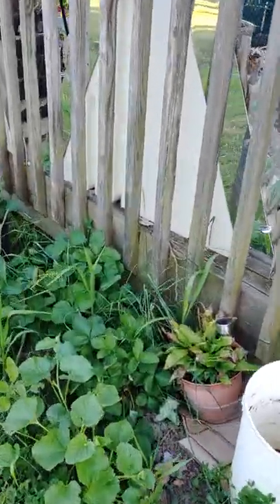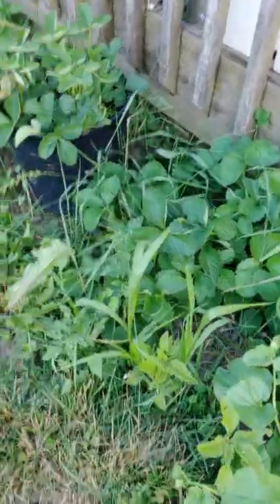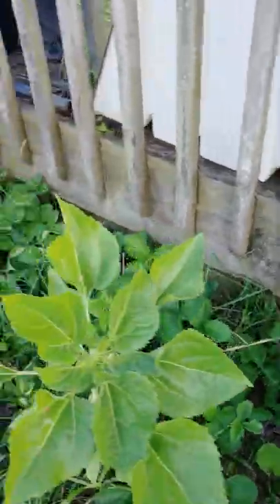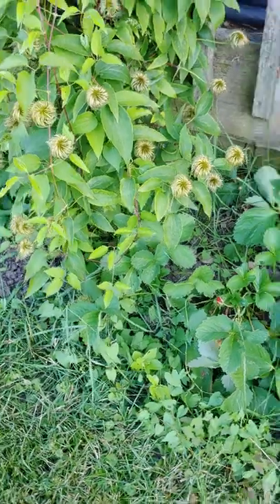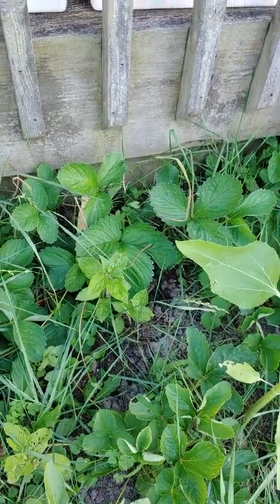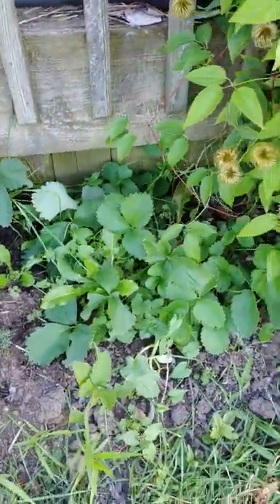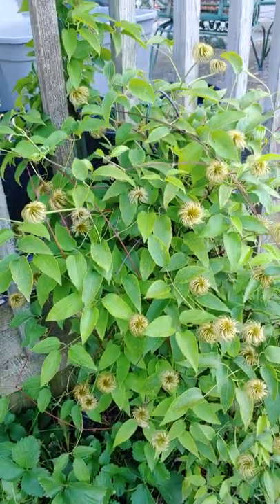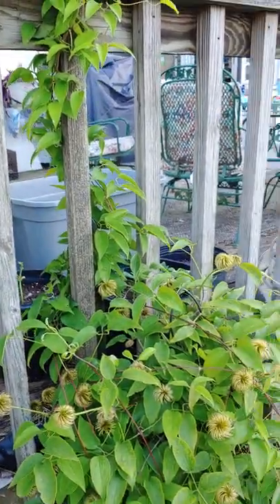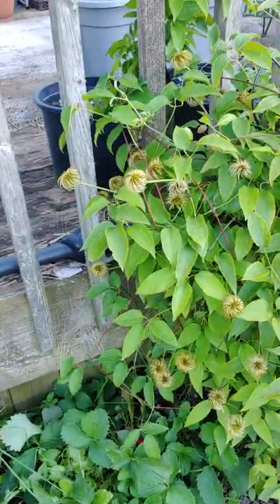Strawberry bed looking nice. That's a cantaloupe there. Do you see the volunteer tomatoes in there? I picked all the strawberries I could find — some of them were kind of eaten up so I left those. There is a hydrangea right there, coming on. And then I have more strawberry. My clematis this year has finally reached up and is now encompassing the deck, which is what I've been wanting it to do all this time. That's nice.